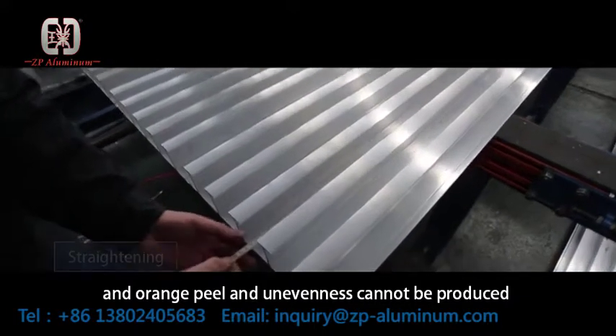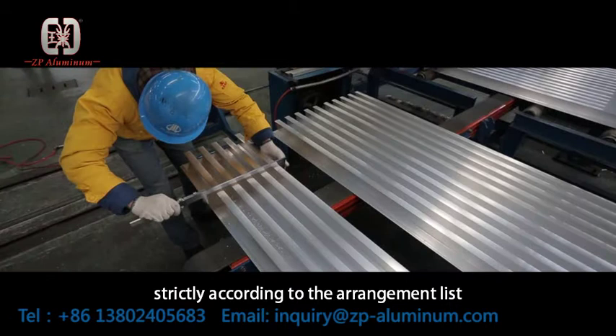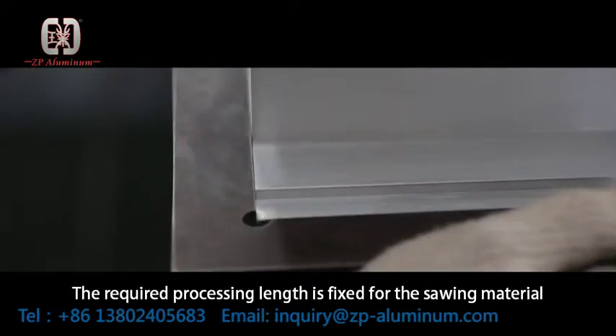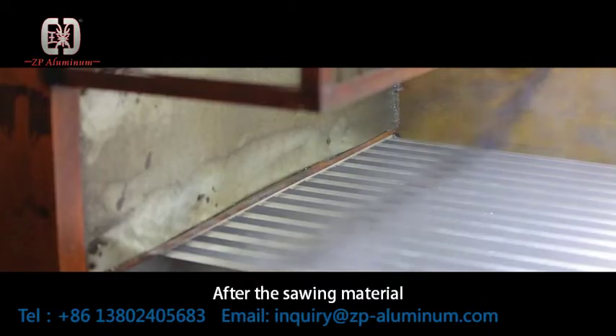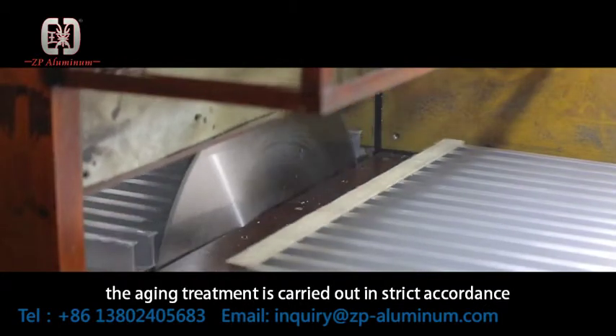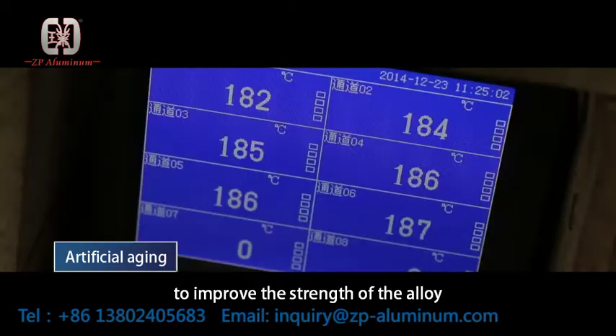Unevenness cannot be produced. Strictly according to the arrangement list, the required processing length is fixed for the cut material. After cutting, the aging treatment is carried out in strict accordance with the aging process system to improve the strength of the alloy.